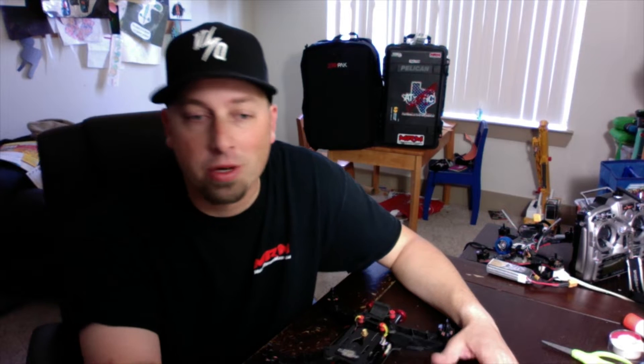All right, what's going on guys? Troy, TXRC Productions, Chef PV here, ATX Drone Space — drone and multi-rotor tips, tricks, reviews and unboxings.